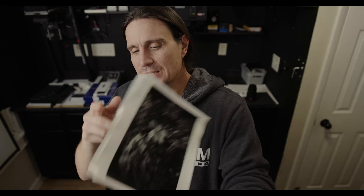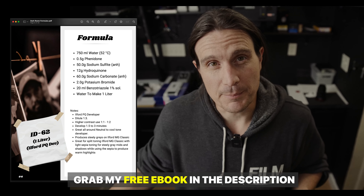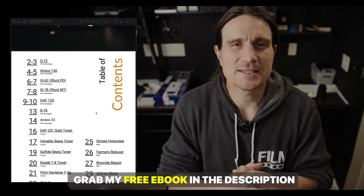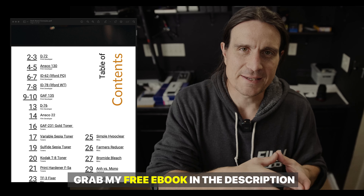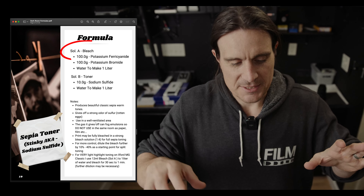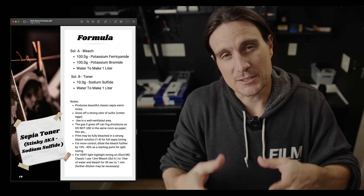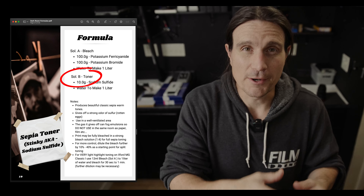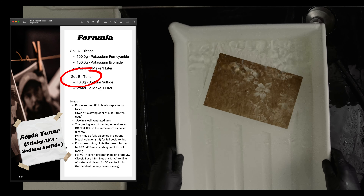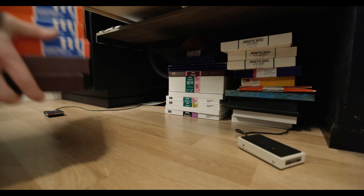I made five identical prints using Fomabrom Variant 111, developed in Ilford PQ developer. The sepia toning I'm using is a sodium sulfide based indirect developer, which means there's two steps. First you use a bleach to bleach away the silver image, and then you use the sulfide sepia toner to redevelop it into a more permanent sulfide.